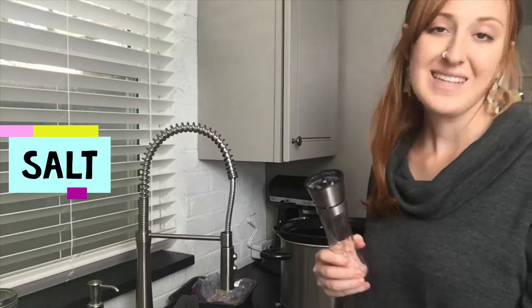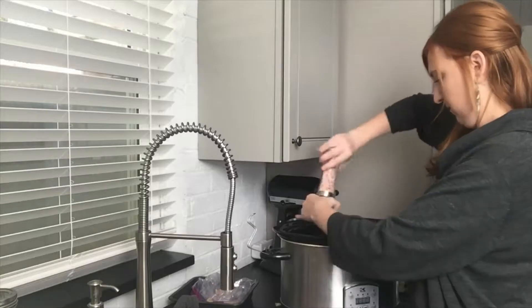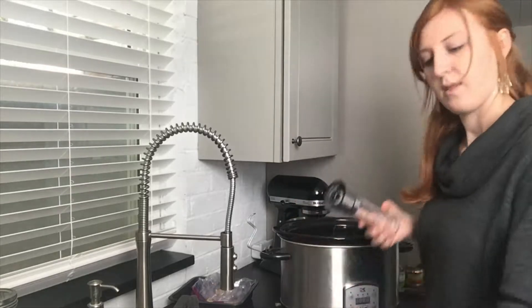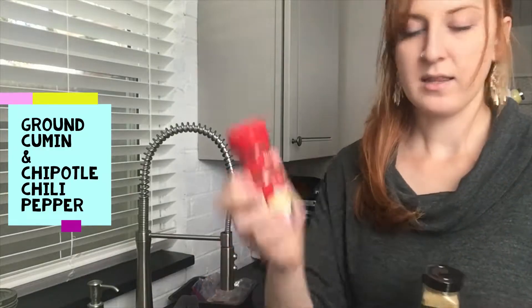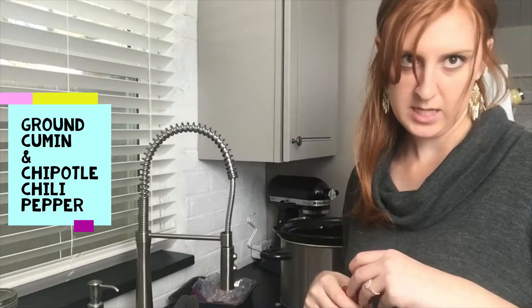Now we're going to do some fresh salt, basically about a teaspoon. And then we're going to put a teaspoon of the ground cumin and the chipotle chili pepper.